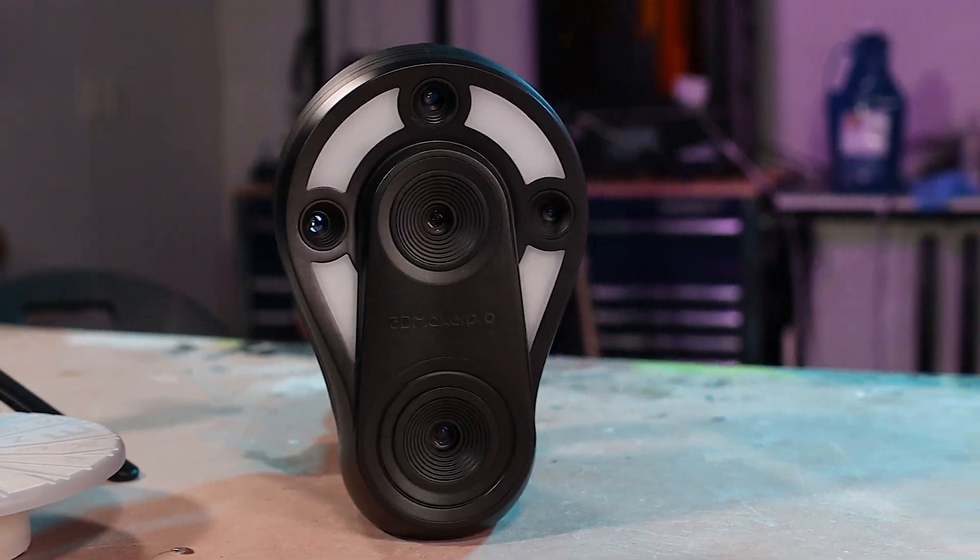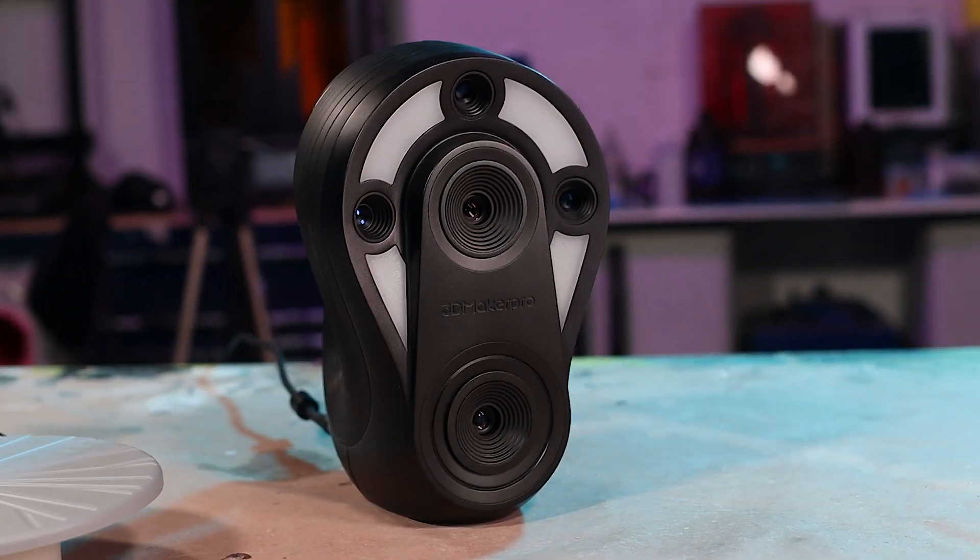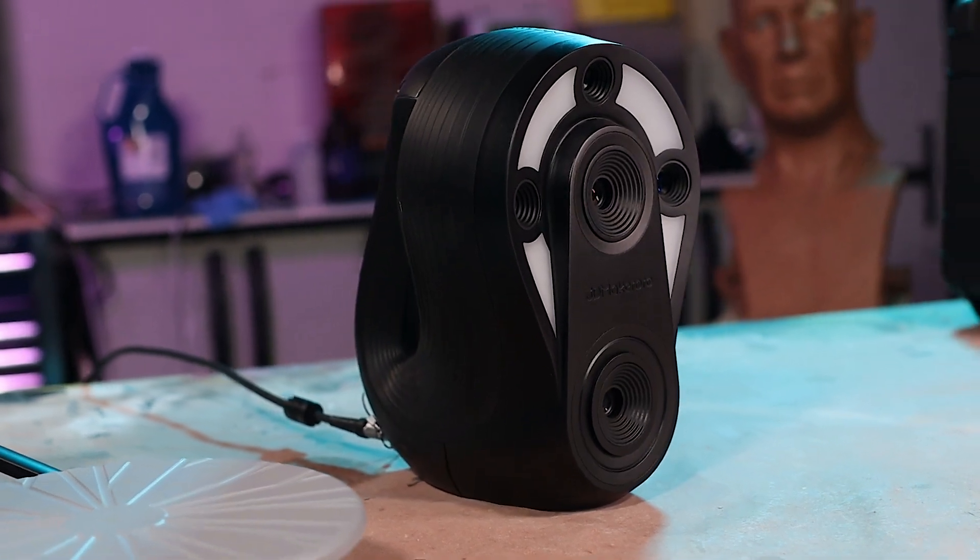Hey folks, I was sent another 3D scanner. This one is from a new company called 3D Maker Pro, and this is their Whale scanner.